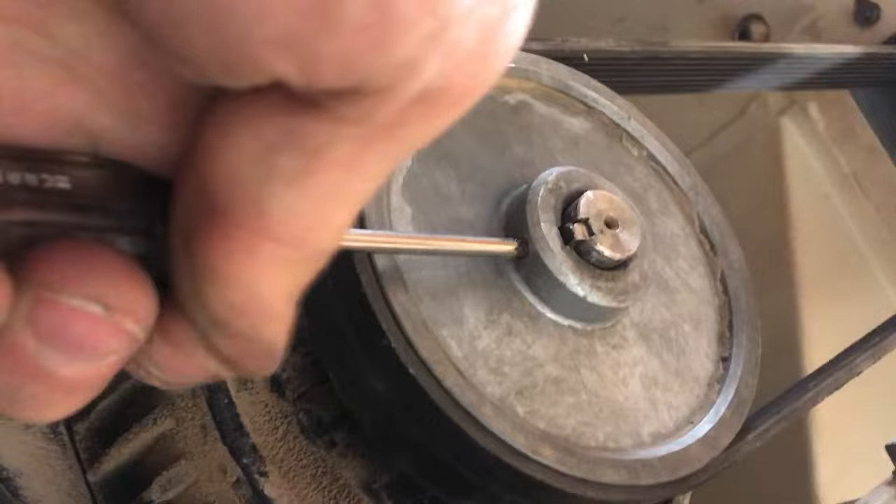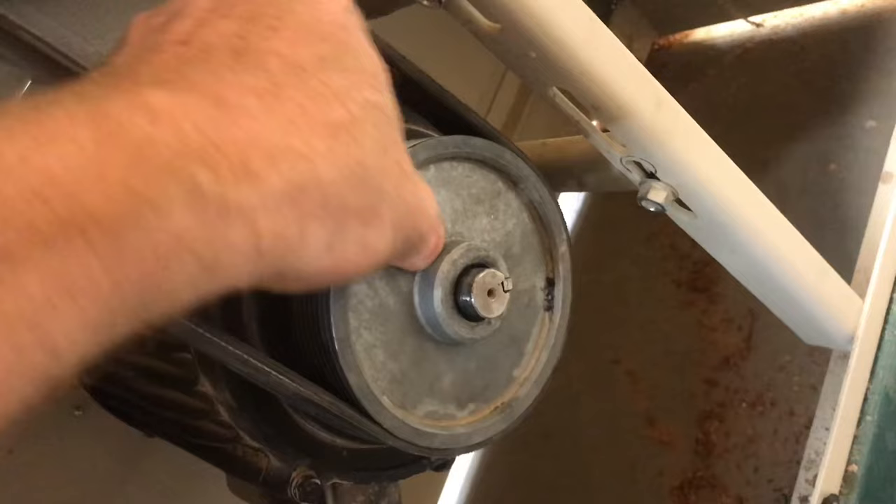With the set screws out, we need to start to pull that pulley forward. Sometimes you can take a hammer, put it behind there with the claw, and just pull it off. Some oil can be really handy for this. You can see that the pulley moves back and forth now.